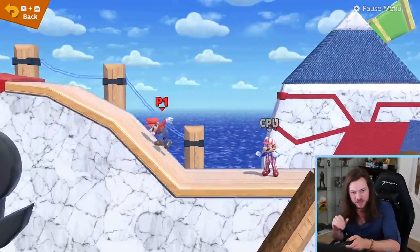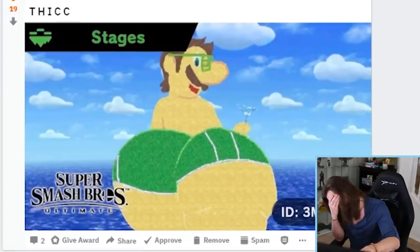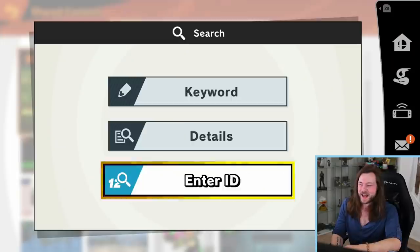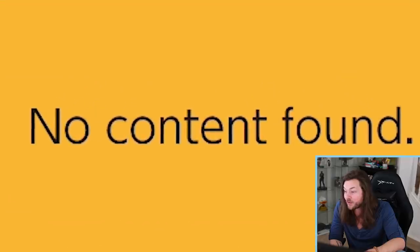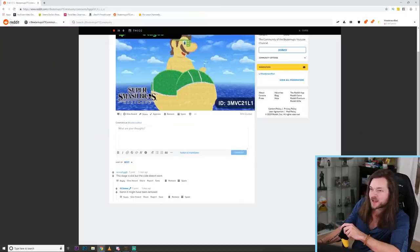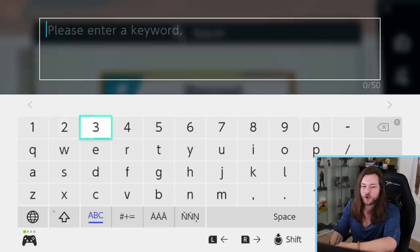That is incredible. I wish they had an ocean background that wasn't static because that would seriously push this over the top, but that's not the creator's fault — that's Smash's fault. Really good job. That is an A++++. I don't even want to put this code in. I already know what the thumbnail is gonna be. That's the thumbnail. I think I was too late — maybe Nintendo got to it. It got removed. It's so good though. That must have taken so long.